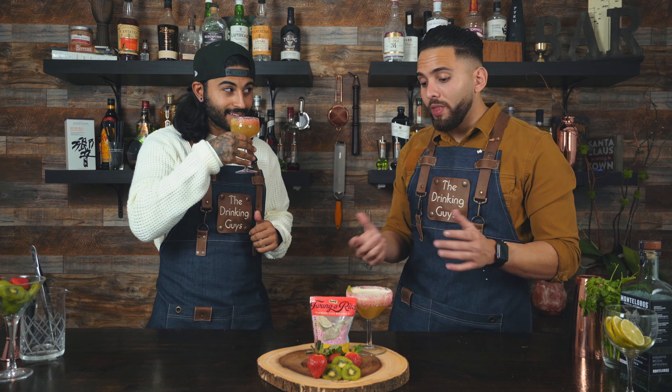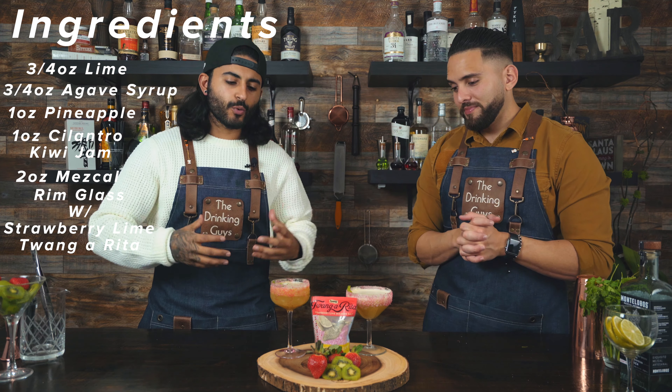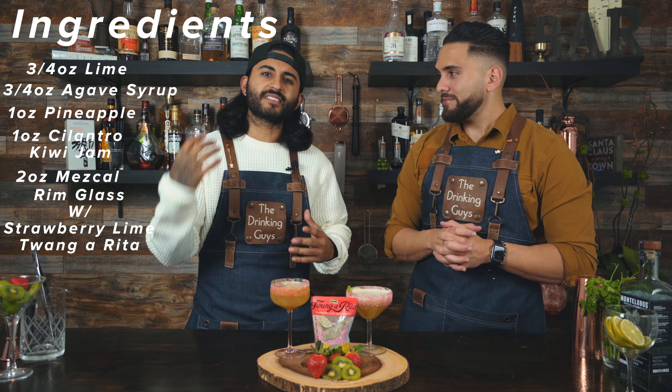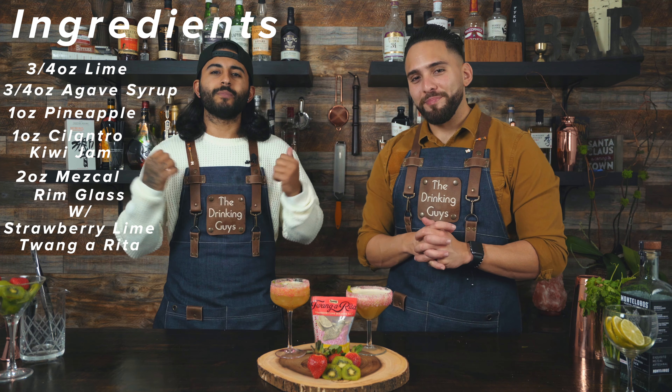Wow, this actually pairs really well — perfectly. You guys should definitely try this recipe at home, you won't be disappointed. You're going in on the garnish! That's all I am. So again guys, this is a kiwi strawberry cilantro mezcal cocktail — it's a cilantro kiwi take on a margarita done with mezcal and finished with the Twang strawberry lime rim and salt.